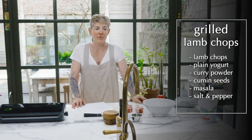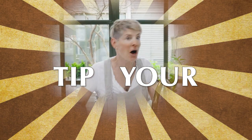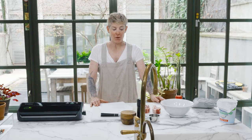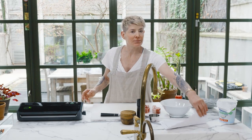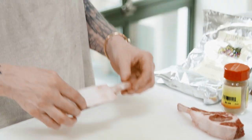When you buy any sort of meat, always remember... We're just going to make a super simple lamb. This is on the grill, but you don't need the grill — you can do it in the oven. Lamb cooks very quickly.